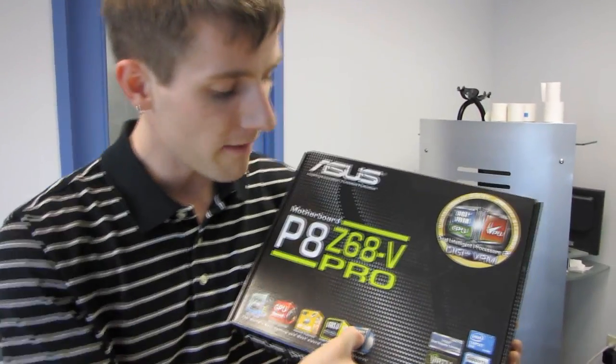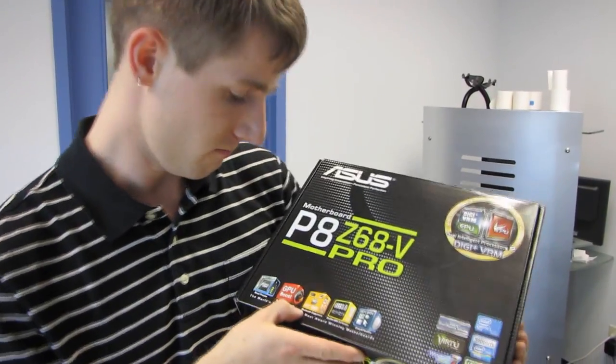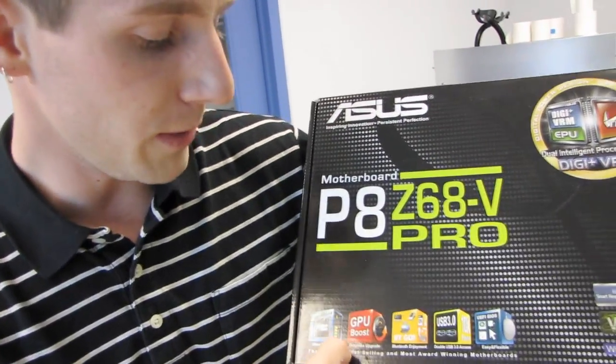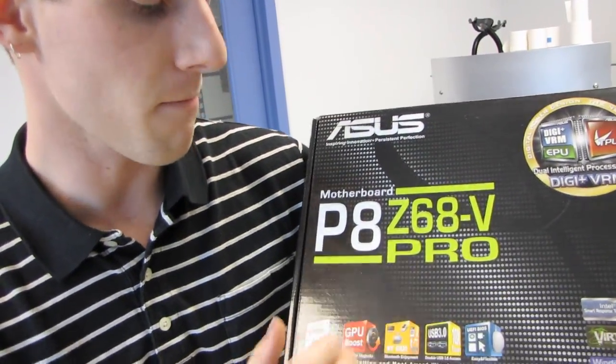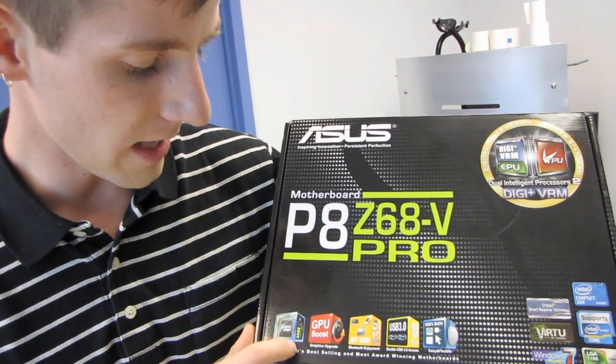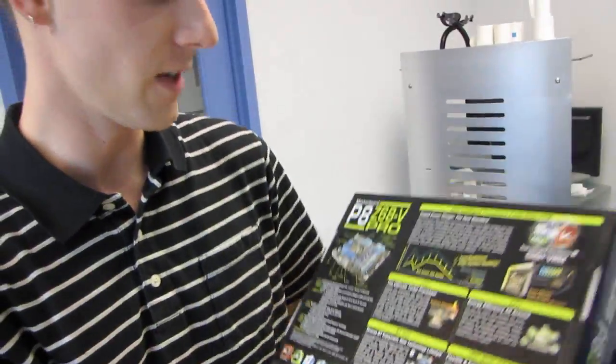We've got USB 3 and a UEFI BIOS. There's also BTGO — Bluetooth enjoyment — which we'll have to find out more about. GPU boost for increasing the performance of the onboard graphics, as well as their Precise DigiPlus VRM.